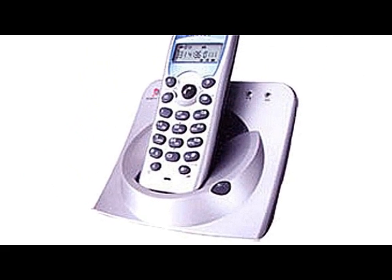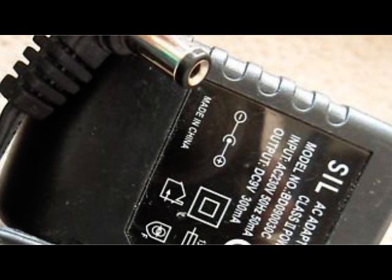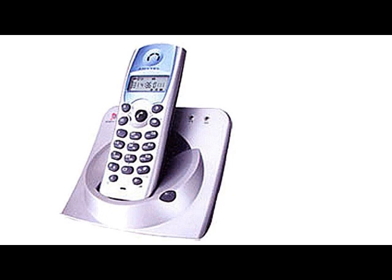I picked up this digital cordless phone from a used goods store for $5. It was missing the wall charger, the rechargeable batteries in the handset, and the owner's manual. I found the manual online, bought a couple of batteries, and scavenged around to find a replacement wall charger. A quick test of the unit showed that it was in perfect working order.